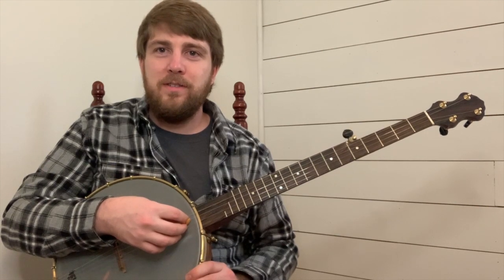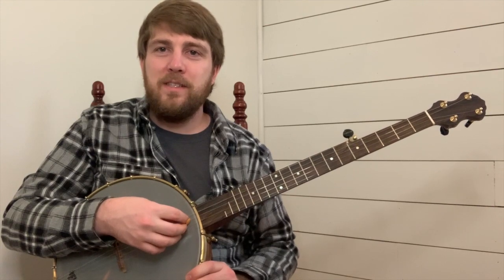Before we dig into this tune, let's talk about how it's structured. This is a short and sweet tune. It consists of four phrases. The first phrase is the call phrase, second phrase is the response phrase, third phrase is the call phrase repeated, fourth phrase is the final response. Fiddle tunes could be compared to two people having a conversation, or blues music.